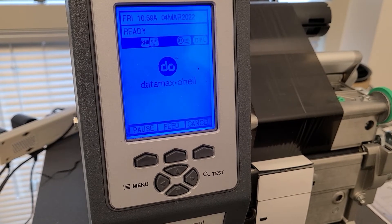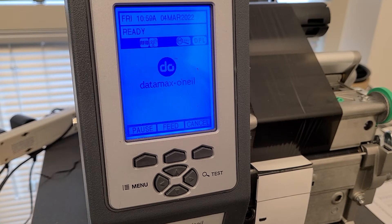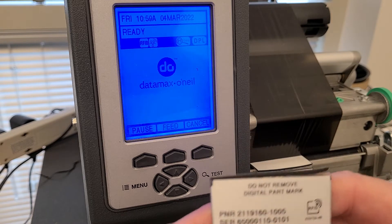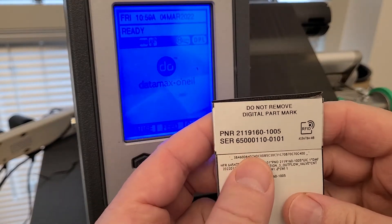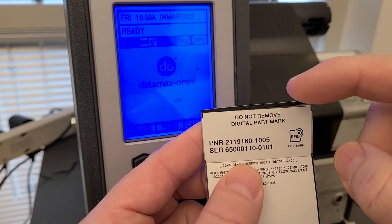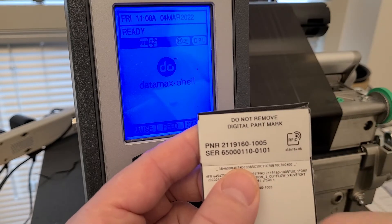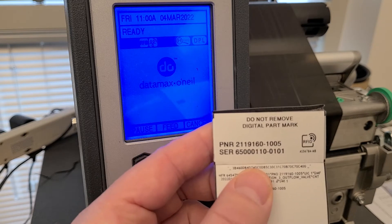Today I'm doing a video on printer face adjustments on a Datamax printer — specifically how to adjust the print positioning on your label if it's not centered left or right, or centered up and down in the feed direction.